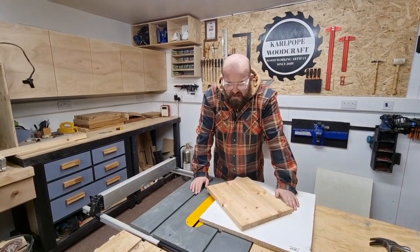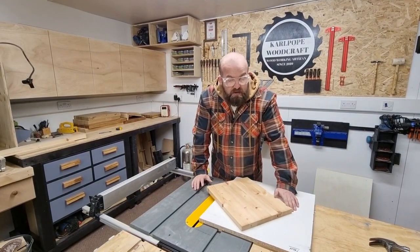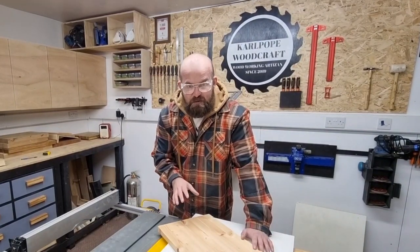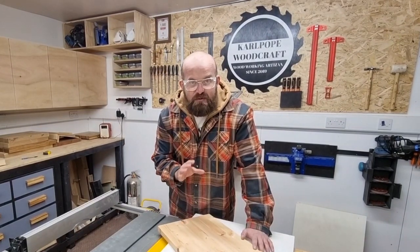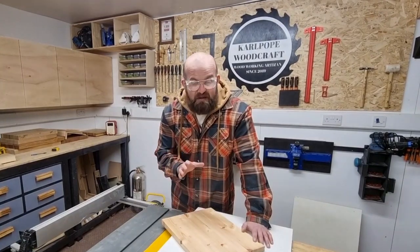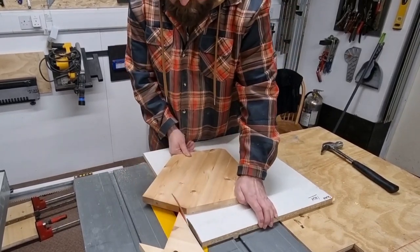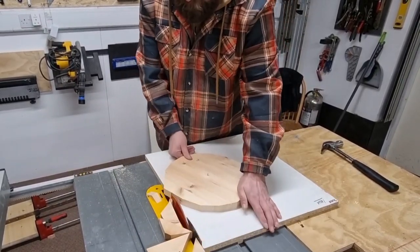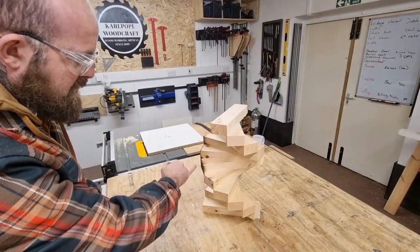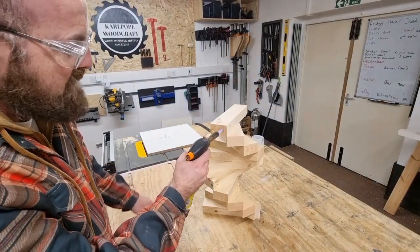I'm now cutting my circular table tops on the table saw using a circle-cutting jig. I'd recommend newer woodworkers try a jigsaw or router, but make sure you're competent and at the right standard for whichever method you choose — safety is your number one priority. I do have a video on building this simple jig and I'll put a link in the description. After cutting the circle, I'm just charring the ends slightly to take the heat into the grain — the stripes go through the timber and it looks really cool.